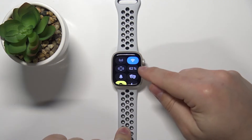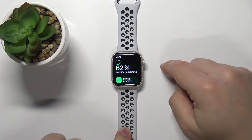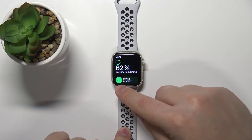Find the icon with the percentage on it and tap on it. Here we have a slider at the bottom called Power Reserve.